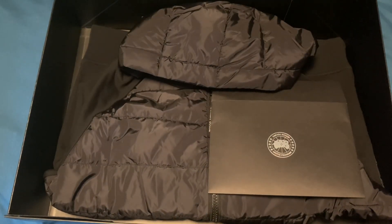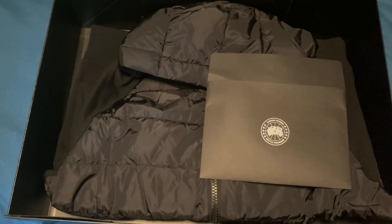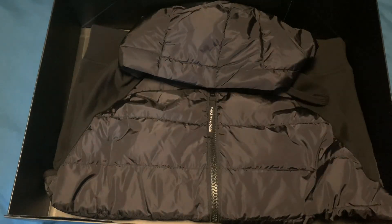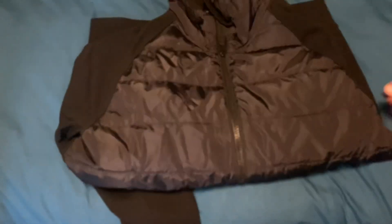Inside we've just got the coat and obviously our cards and our return label, all stored inside this little envelope here. Let's move that to one side, then take the jumper out, move this box to the side as well, and let's unfold this out.